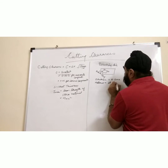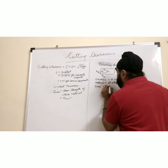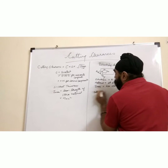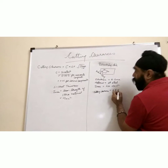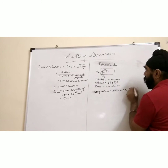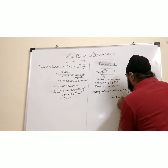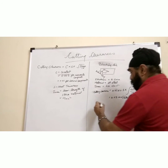For stainless steel, τ_max = 400 N/mm². Now let's calculate the cutting clearance: C = 0.01 × 0.5 × √(400 / 10). This approximately comes to 0.03 mm per side.